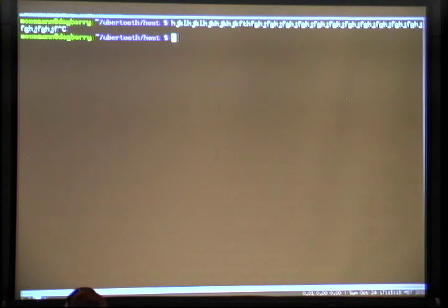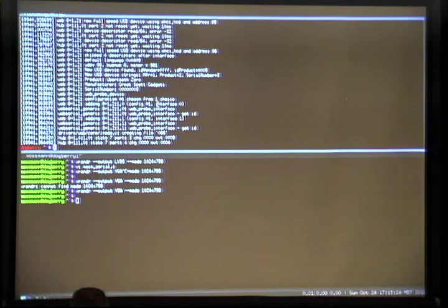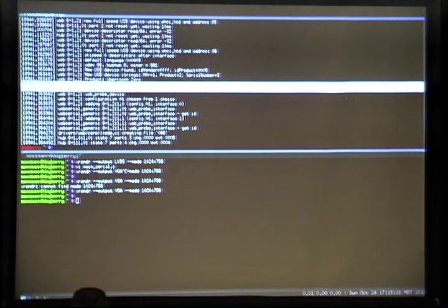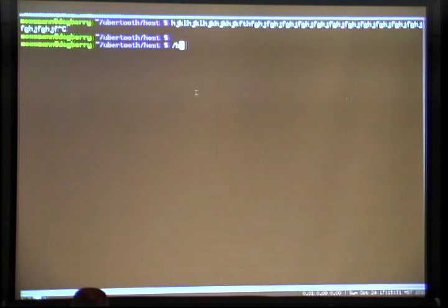I'm using a Bluetooth keyboard just to make sure that there's some Bluetooth traffic in the vicinity. I'm going to just make sure my Ubertooth is connected. There it is — Ubertooth zero. All I'm doing is dumping — I'm just having the ARM stream those bits coming in on that serial interface right into the USB.